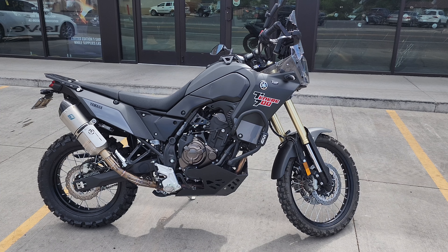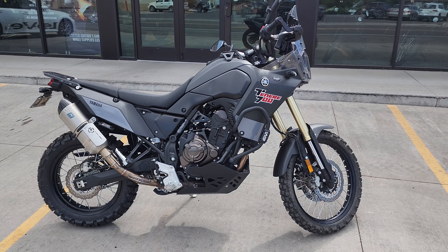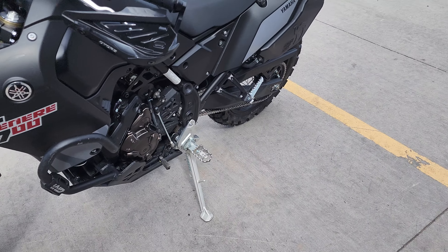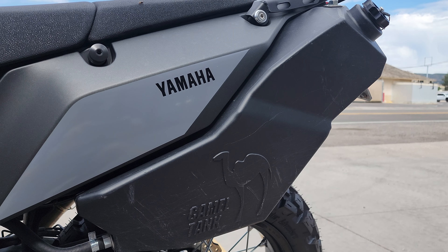Hey everybody, it's Jared here at Big Pine Sports. You're looking at that awesome Yamaha Ténéré 700. I wanted to show you a really cool product for the Ténéré — have you guys seen the Camel Tank? If you're looking for some extra fuel, this is the way to do it.